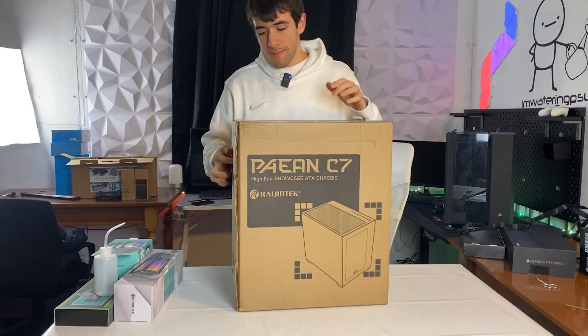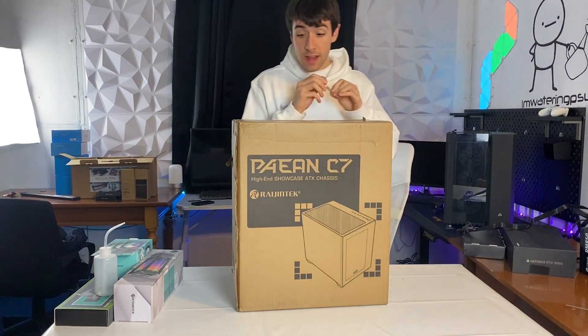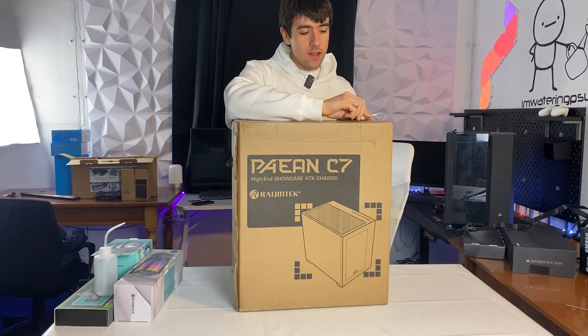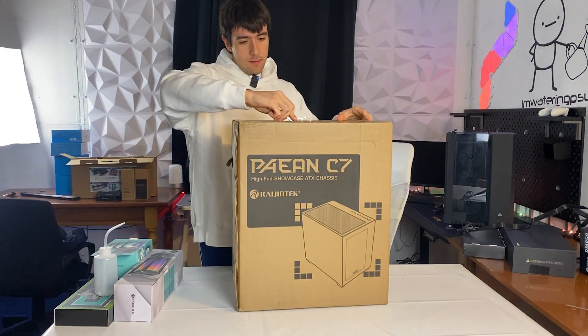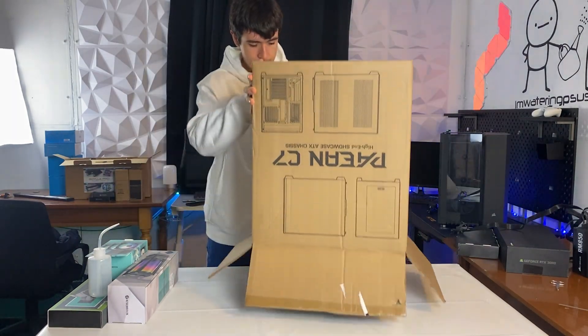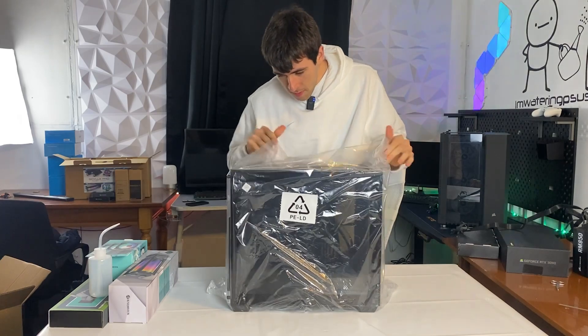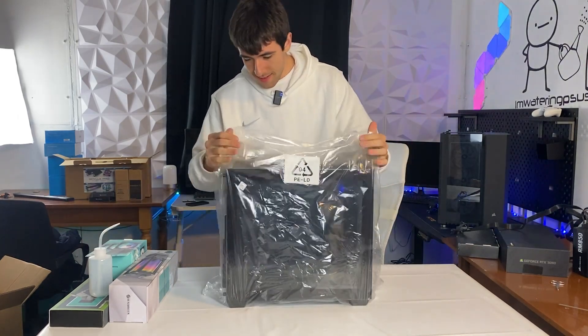It's time to open up the case — the Payan C7. Let's take a look at it. This is supposed to be actually really good even for air-cooled builds, so you don't have to do a custom loop in it. It definitely feels premium — all aluminum and glass.